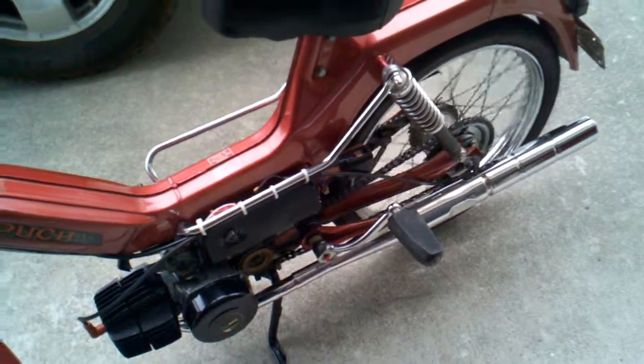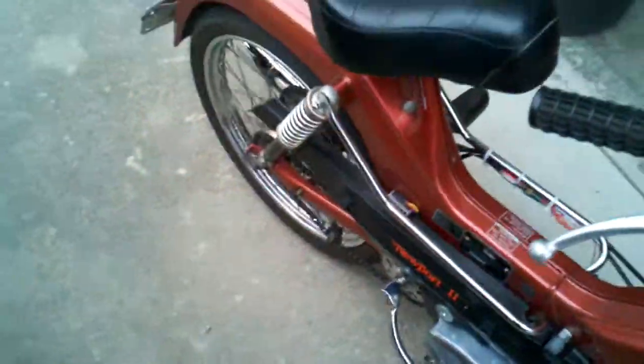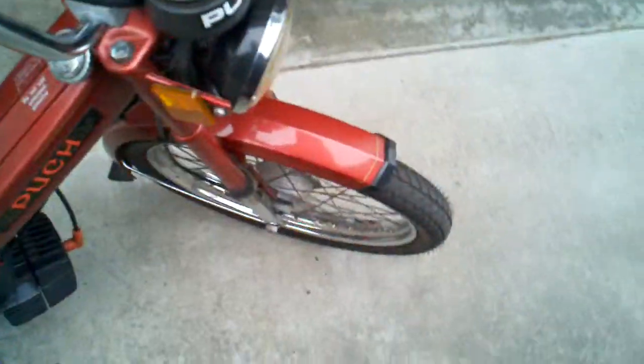Anyway, that's just a little update since I didn't say anything about the moped lately. It's been kind of the secondary project, you know, because it's up and running.